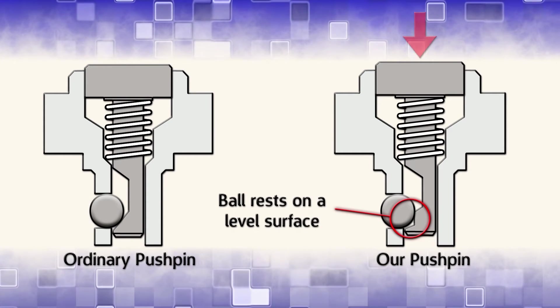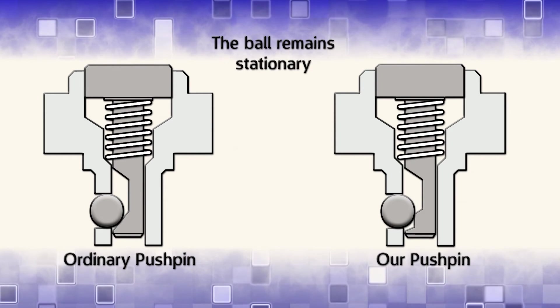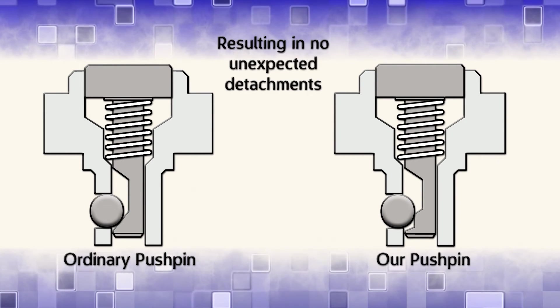In our pushpin, the ball rests on a level surface. If the button is partially pressed, the ball remains stationary, resulting in no unexpected detachments.